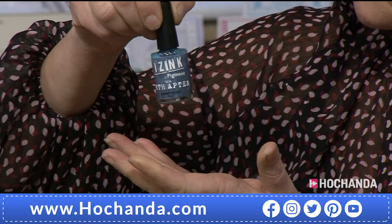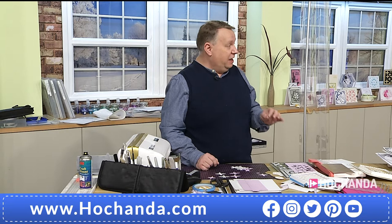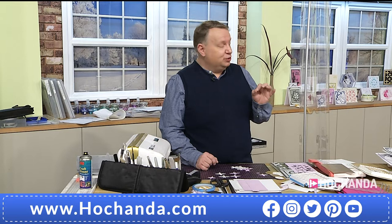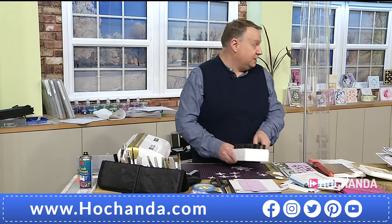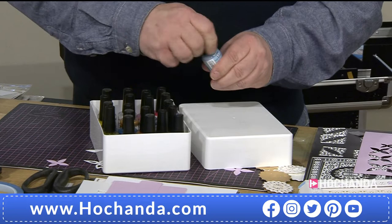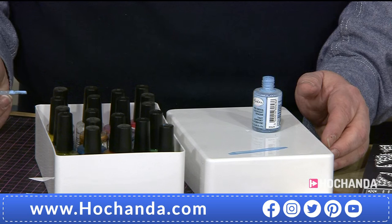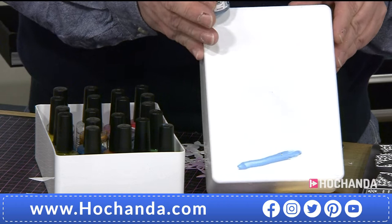We're talking porous and non-porous surfaces. I genuinely don't know how Aladine — the company that makes icing — make these work, because a water-based product should not stick onto a non-porous surface. But watch — I'm putting this straight onto the plastic storage box. What should happen is this should ball up... but it doesn't. It hasn't resisted at all. I can color in my box and when it's dry, that's it — it's done.